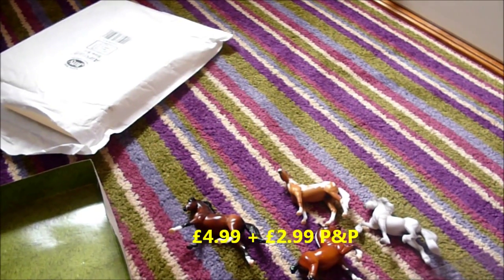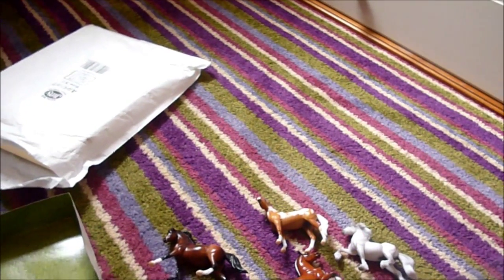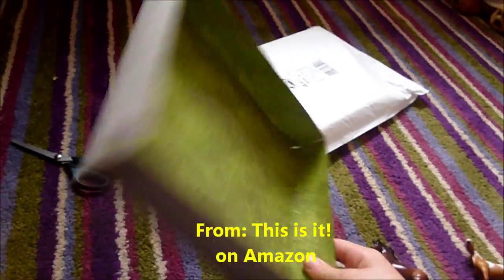I think it was about £7 off Amazon including postage — £5 and then £3 postage. I ordered them on Sunday and they came today, which is Wednesday.